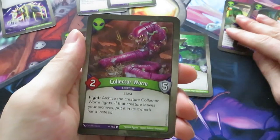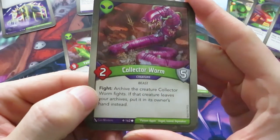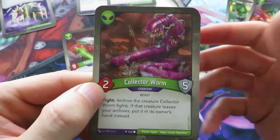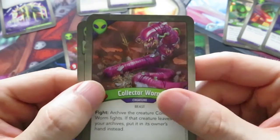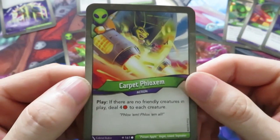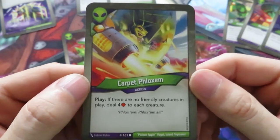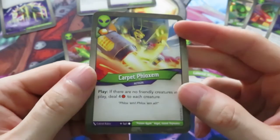Then we have the Collector Worm - two power, five armor creature. Five armor is crazy. Fight: archive the creature Collector Worm fights. If that creature leaves your archives, put it into its owner's hand instead. You can actually start indeed collecting. And now we have our final Mars card, an action called Carpet Phloxen. It gives you an amber and if you play it and there are no friendly creatures in play, you deal four damage to each creature. If you have no board control whatsoever, you can use this to wipe the board clean - very thematic and in line with previous Mars cards.